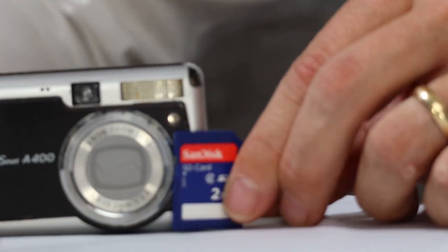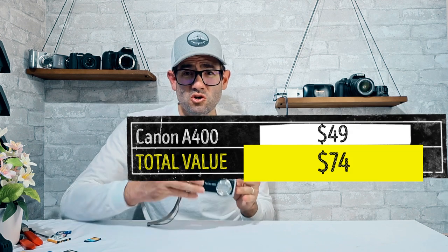If you throw in a memory card like a two-gig card alongside the camera, this Canon PowerShot A400 in fine working condition with the scuffs and condition issues is going to sell for about $49. If it was in good or very good condition with a box, you'd be looking at $70 to $100 at current prices. Camera pricing always fluctuates depending on stock and demand — including people wanting their childhood cameras or the same exact model that just broke. Two for two — good start.